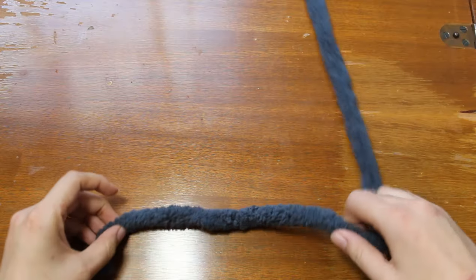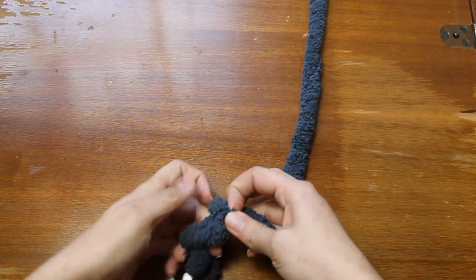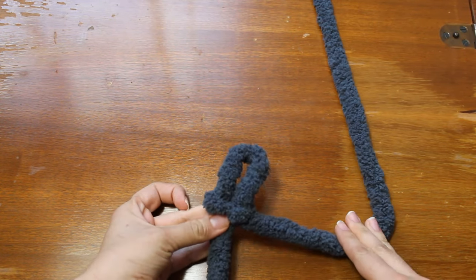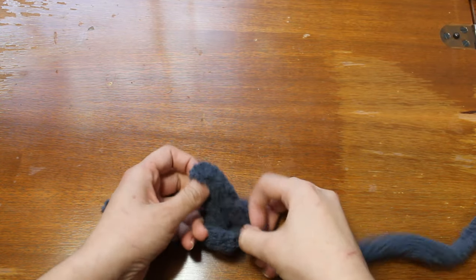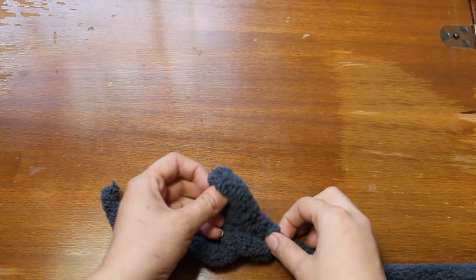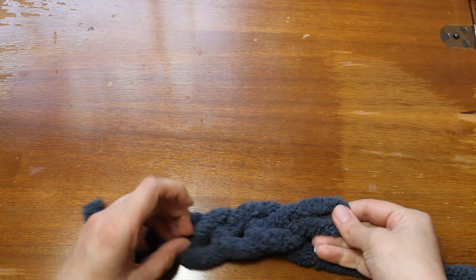We are starting by making the first loop and then we're going to chain 12 to 15 chains, depending on how wide you want the opening of the hat to be. For an average size hat I would recommend making 12 chains, and for something a bit bigger you can do 13, 14, or 15. Just keep in mind that the more chains you add, the chunkier the hat is going to end up looking, so you don't want to go overboard.